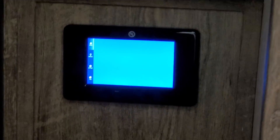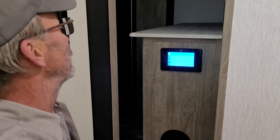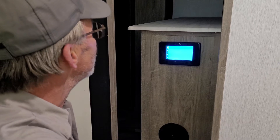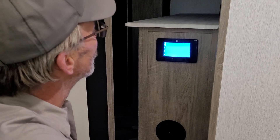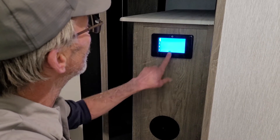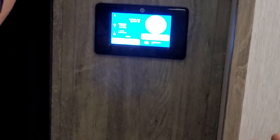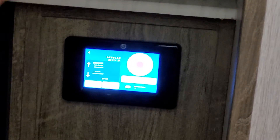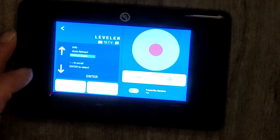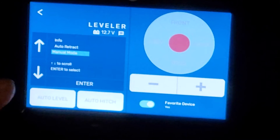You can control every aspect of it from in here, including re-leveling, resetting your auto level, and taking your jacks out of error if they overstroke. From the internal touchpad, you can control every aspect of it. You got your auto retract, you got your manual mode if you need to go to that because something has gone wrong. You can retract or extend and level from here.